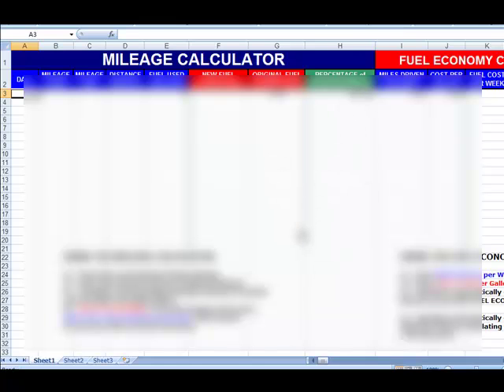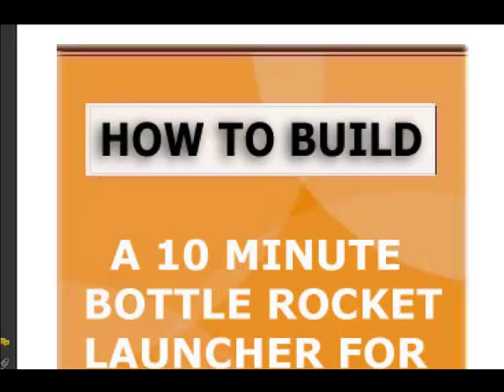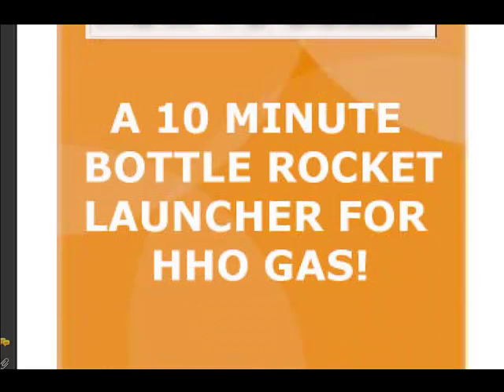There's also his parts list showing where you can get parts. And here's kind of a fun one — it shows you how to build a 10-minute bottle rocket to launch, basically to prove to people that you're producing hydroxy or HHO, and to show off your production.